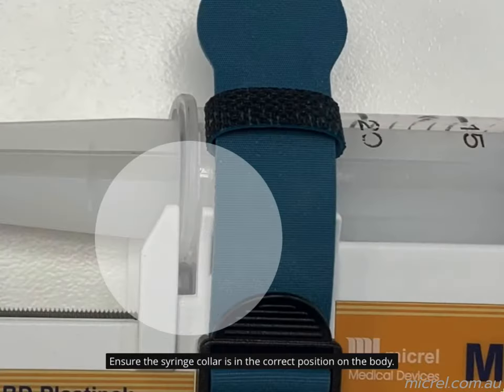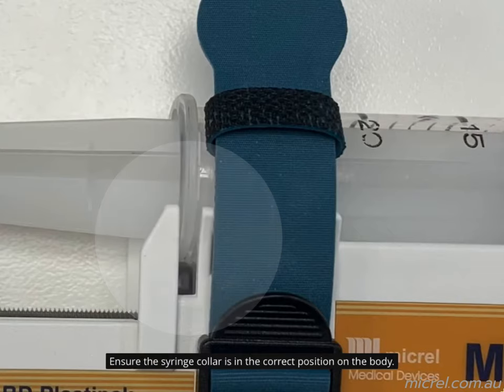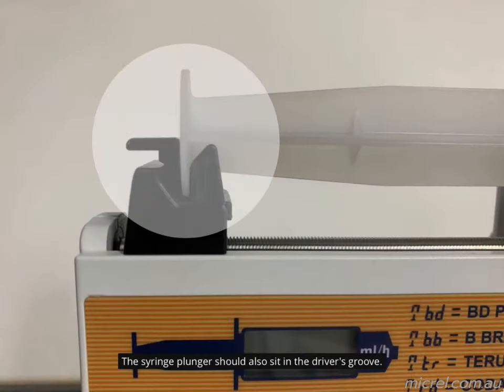Ensure the syringe collar is in the correct position on the body. The syringe plunger should also sit in the driver's groove.